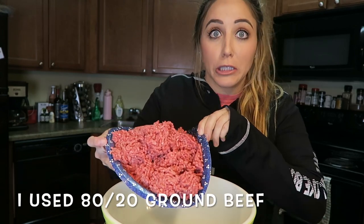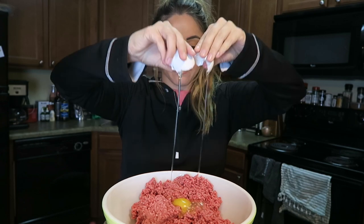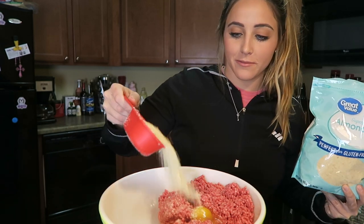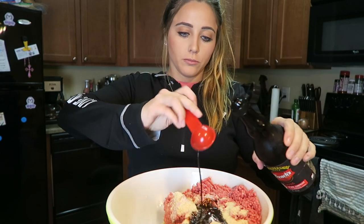First up you're going to need two pounds of ground beef. I had to weigh mine out because they only had huge packs at the grocery store. We're just going to add that beef into the mixing bowl, crack in one egg, add in a half cup of super fine almond flour, one fourth of a cup of heavy cream, and two tablespoons of Worcestershire sauce.